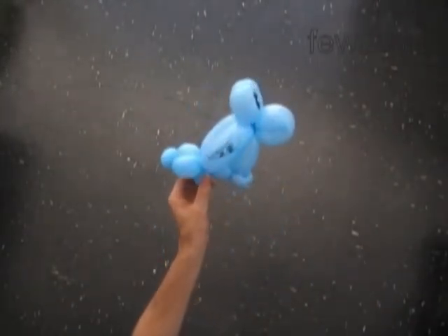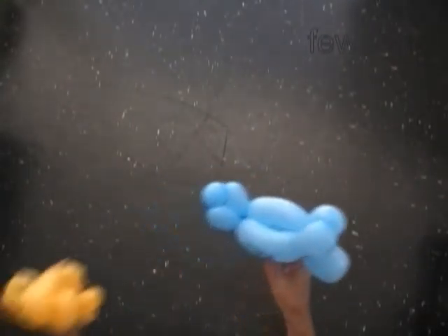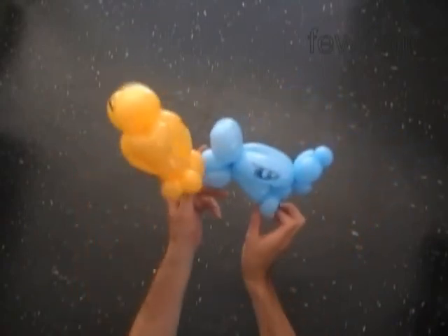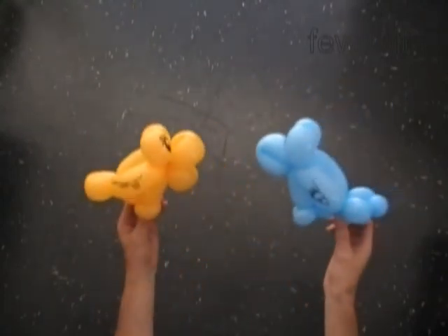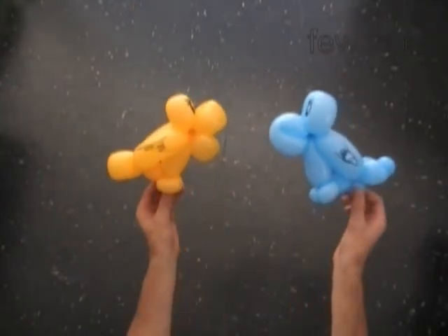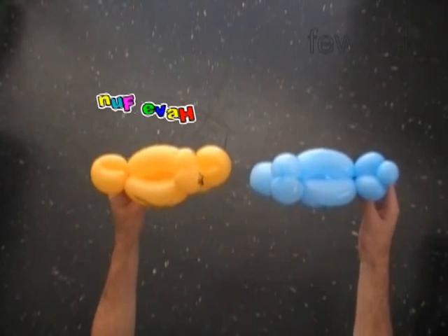Congratulations — we have made the bird! Actually, we have made two birds with different tails and with different beaks. Here's the side view. Let me hold it properly — here's the side view, and here's the front view. This is the top view. Well, that's enough for today.